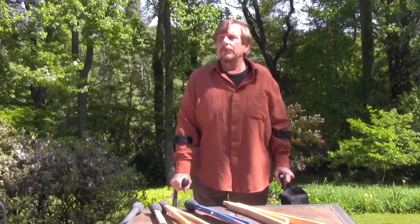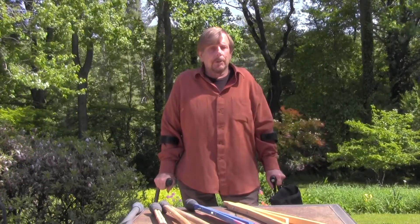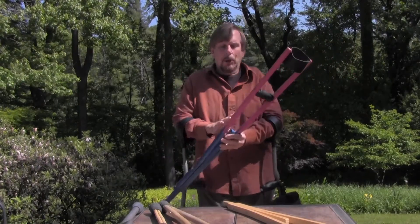Greetings. My name is Thomas Fetterman. I'm going to talk a bit about crutches. My thought here is to be able to teach people how to make this Sister Kenny crutch, which is basically a bow crutch.